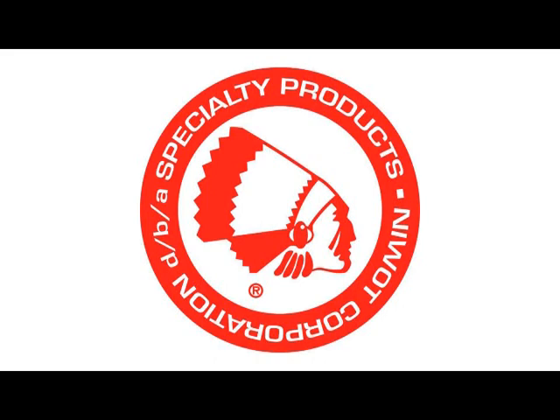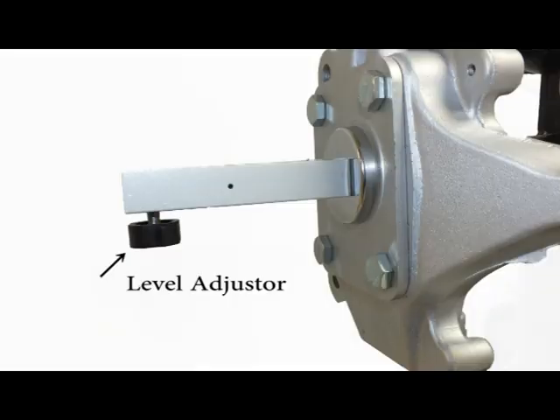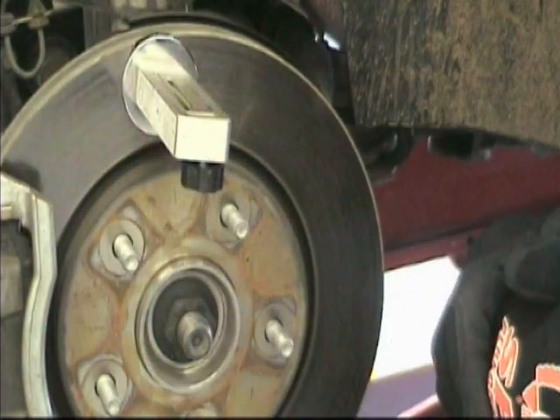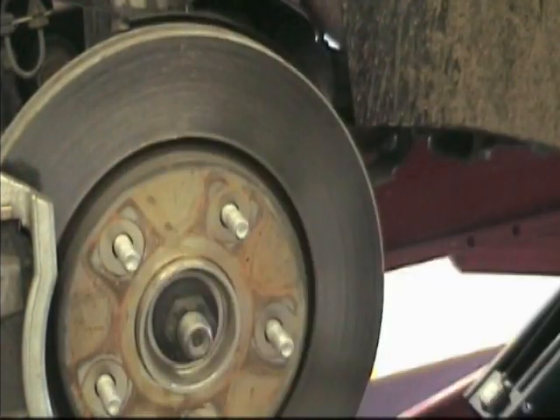Welcome to the Specialty Products Company demonstration video for the 81139 Magnetic Camera Gauge. The 81139 camera gauge is inexpensive, portable, and very accurate and has a simple leveling adjustment of plus or minus 3 degrees. It is housed in a durable, non-magnetic casing with a magnetic head that attaches firmly to rotors or spindles.